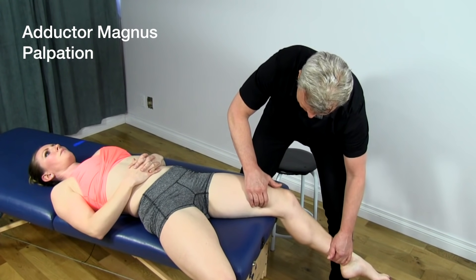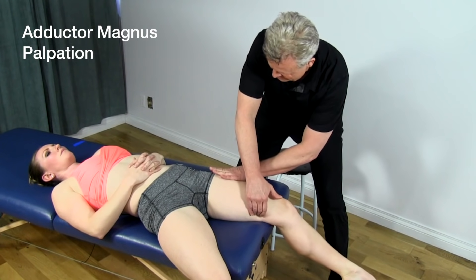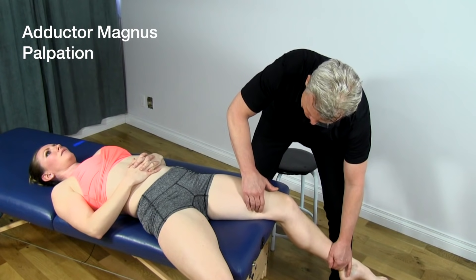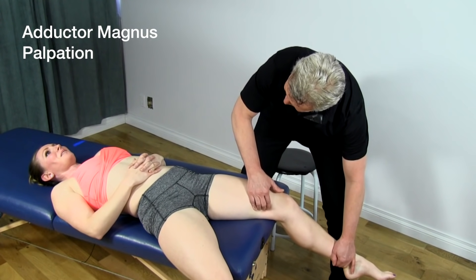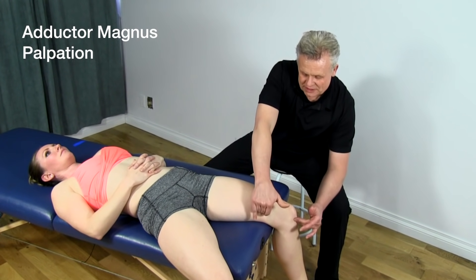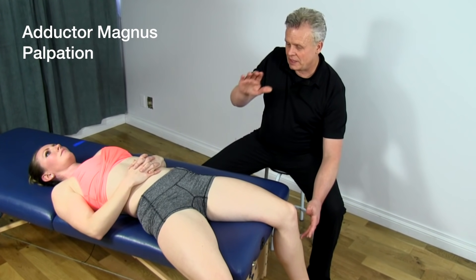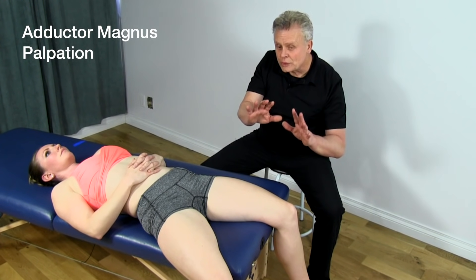To confirm you're on the adductor magnus, have the patient push their thigh down against the table, tightening the muscle. As they do that, the adductor magnus will pop up into your hand. Then get in there and strum back and forth along the fibers. It's a pretty sensitive area. Locate it by first confirming the hamstring tendons and gracilis, go in between them, and as the patient goes into flexion and pushes down on the table, the adductor magnus pops up — a really easy way to find this structure.